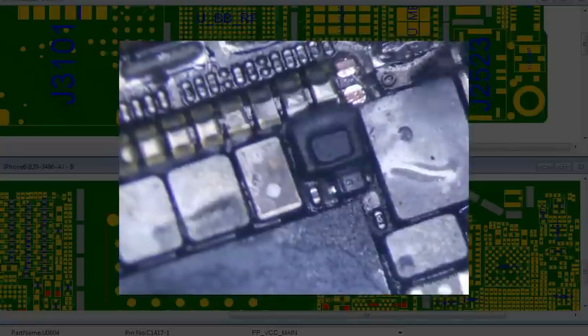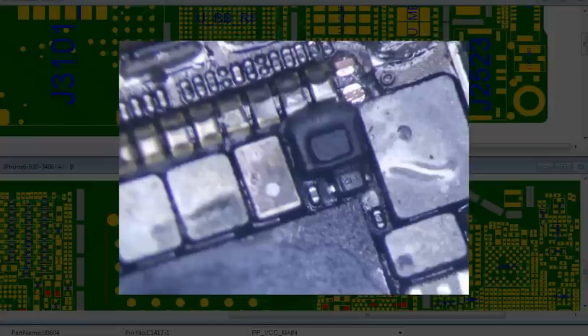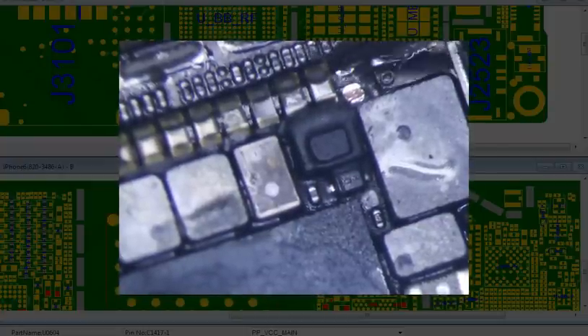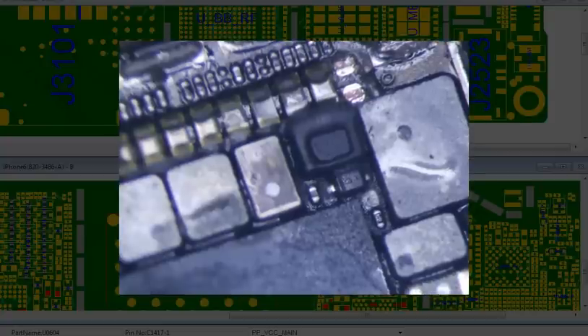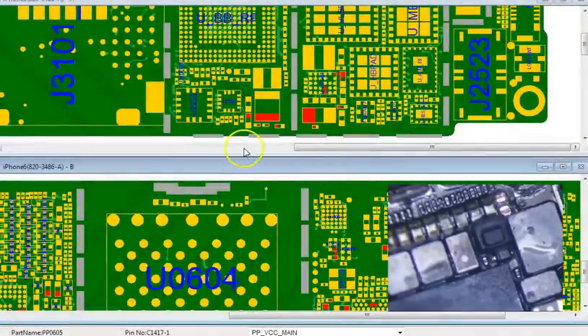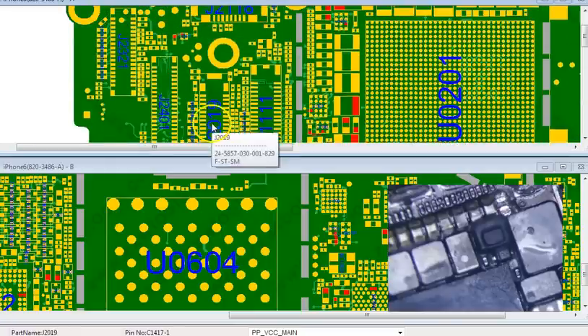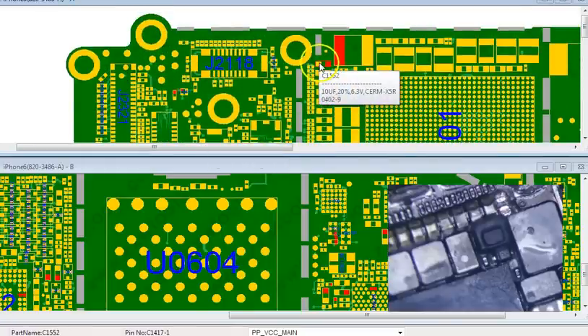Okay, let's find out what component it is. I'm pretty sure it's like a 10 microfarad — let's see — it's a 10 microfarad 6.3 volt 0402. Alright, I definitely have that, so I'm going to take that out.